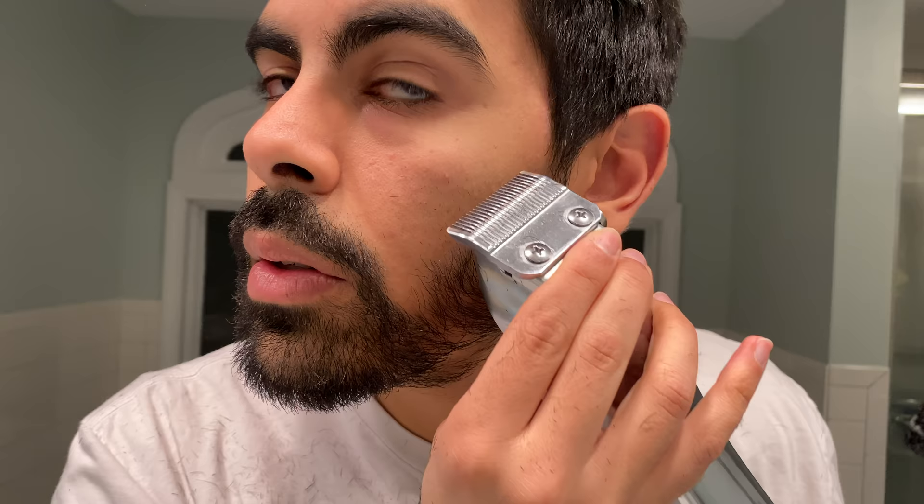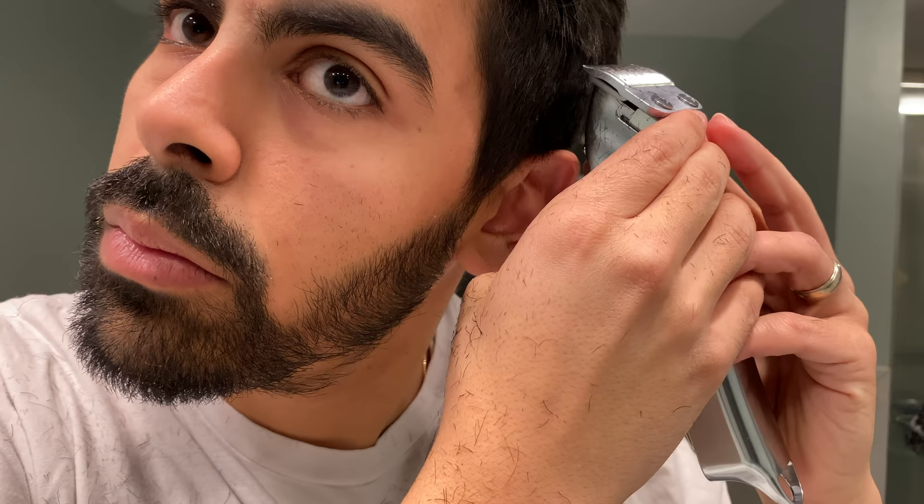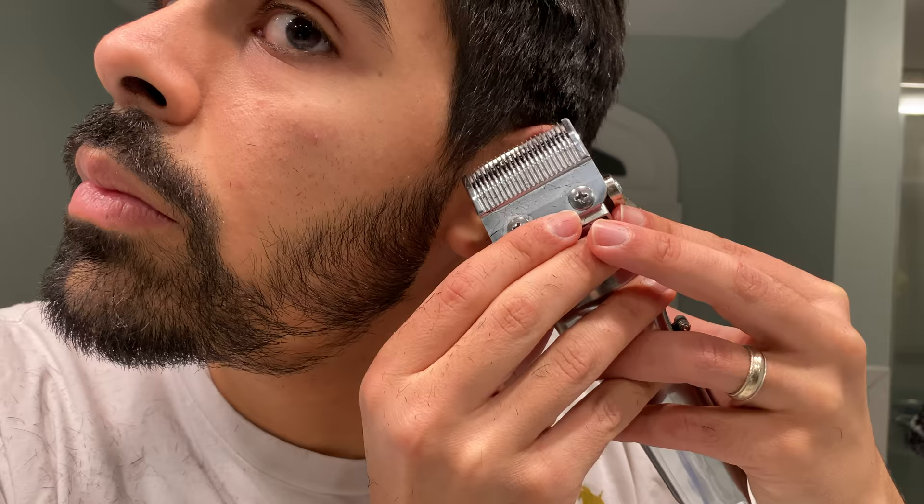I'm also going to shape up right above my ear and right in front of my ear. That extra hair really makes the difference between what looks like you just maybe sort of got a haircut and a much less polished look, so I really recommend this step. I'm going with no guards so you have to be careful — you can put on guards if you're not as confident. I'm just going very lightly to smooth that out, and it makes such a big difference.